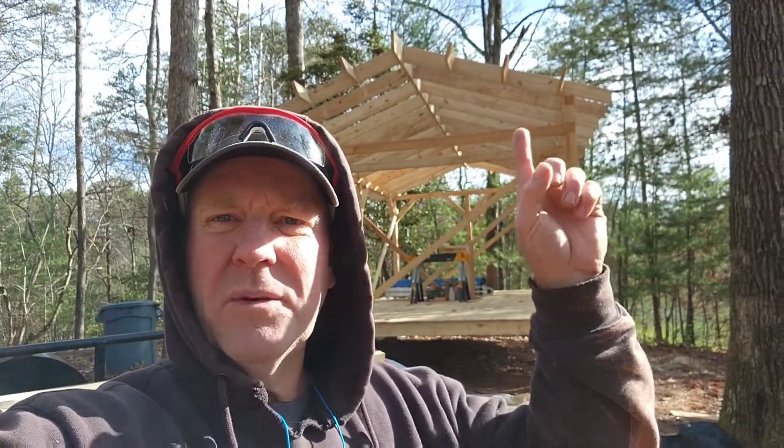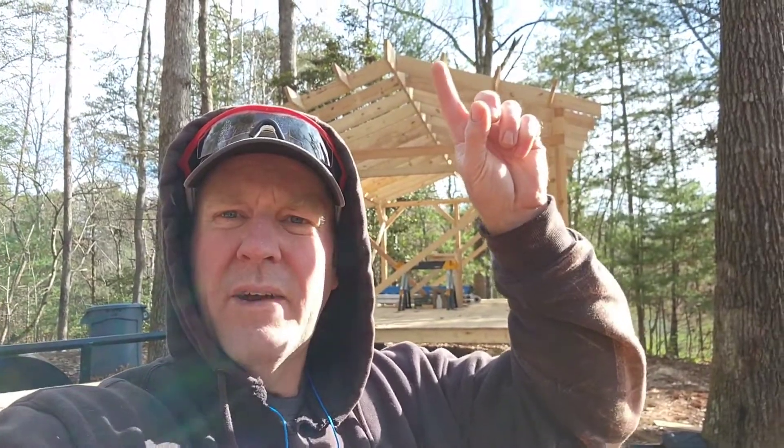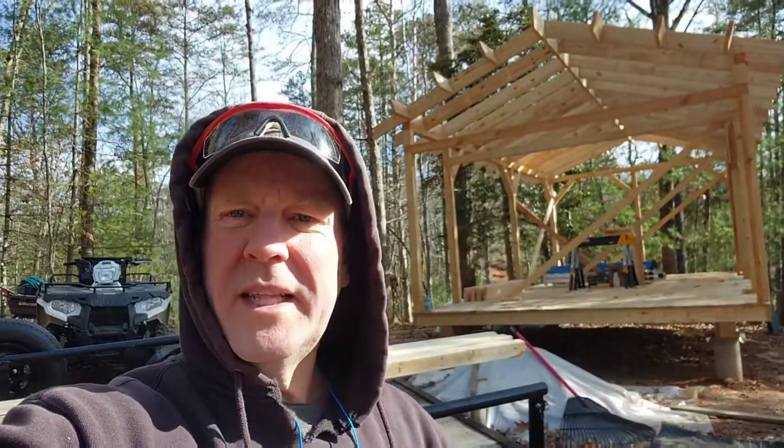I'm going to try and do a better job getting you guys content here, just to keep you up to date. You never really saw where I ended last night — I have all of the house rafters on behind me, and I have the support for each of the fly rafters, and the ones that are on the back side are all installed as well.